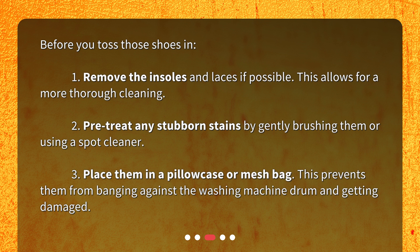2. Pre-treat any stubborn stains by gently brushing them or using a spot cleaner. 3. Place them in a pillowcase or mesh bag. This prevents them from banging against the washing machine drum and getting damaged.